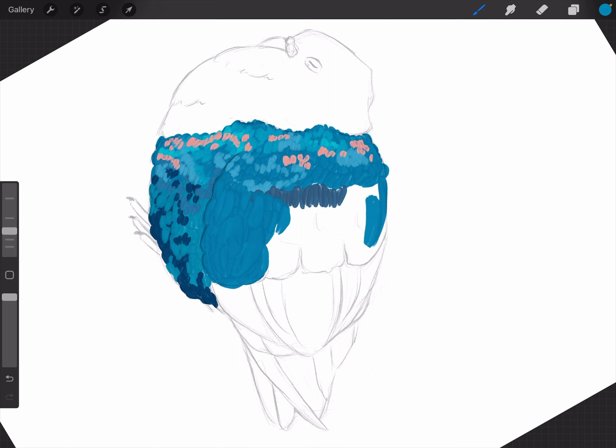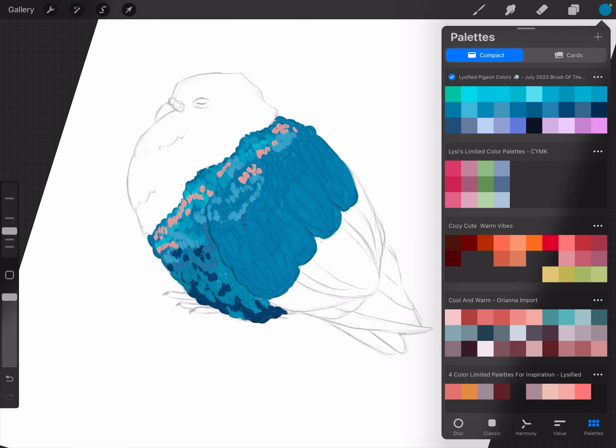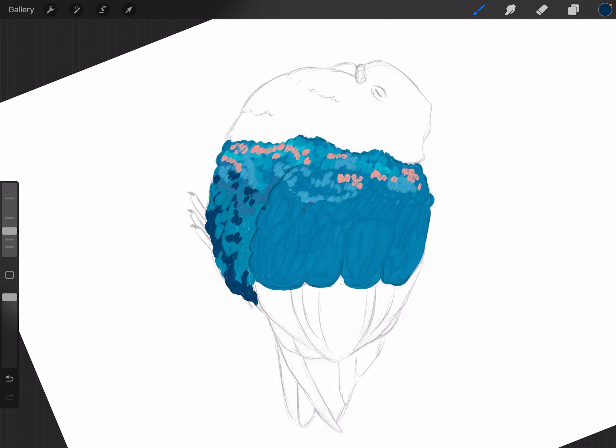I'm going to lay down some colors and then turn off the layer to see how I want it to look. I'm also thinking I'm going to add another layer on top of this. I usually use very few layers for my paintings, but this time maybe I will add some darkness here, gently pressing down for some shadows.